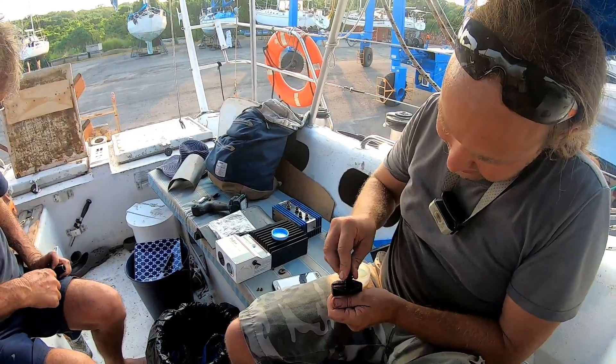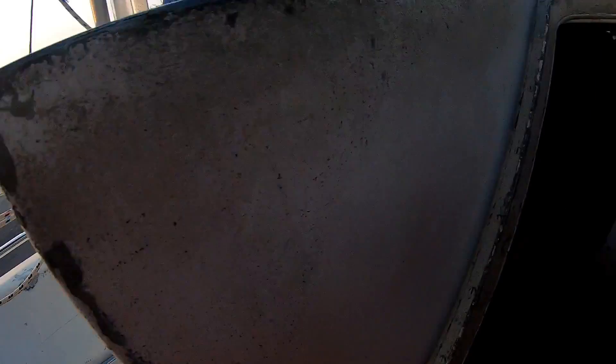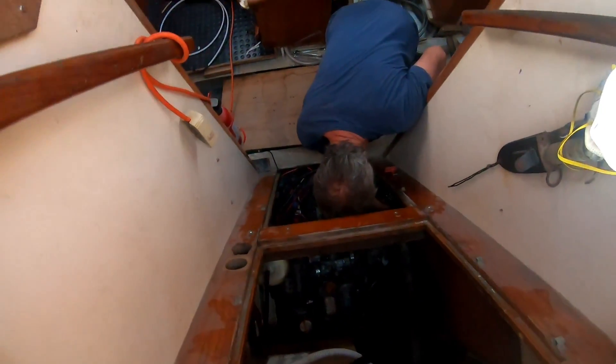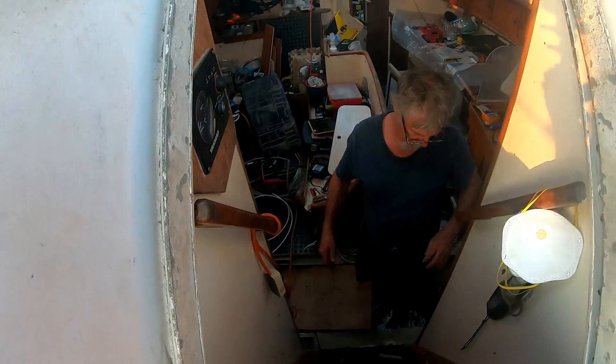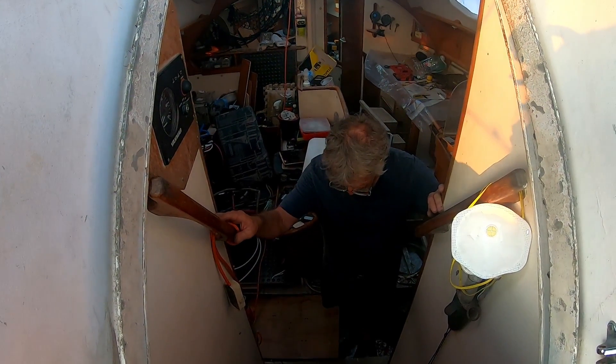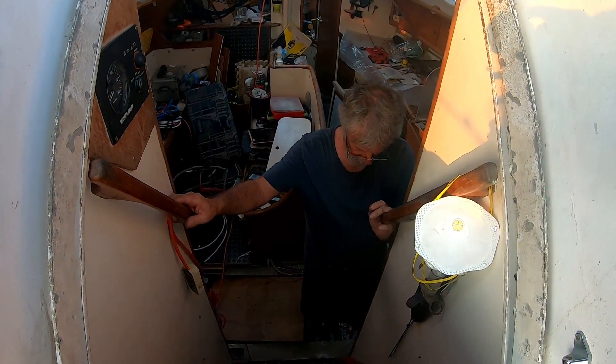As the wiring continued and took us into the very late afternoon, Dad is discovering how boat jobs go. But he got it all fixed up - for now. That's fixed. Well done, Daddy. Wiring - yay!